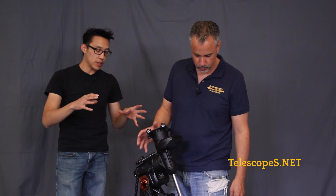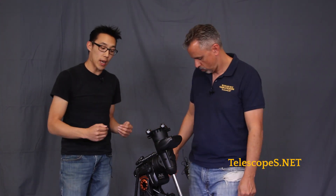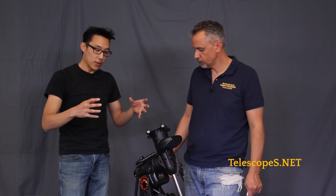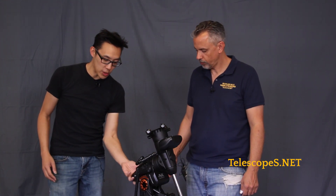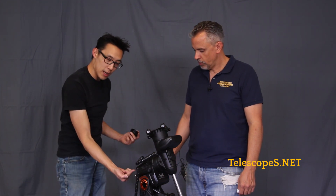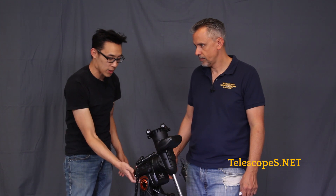The great thing here is the AVX series follows along with the CG-X and the CG-XL design, as well as the CGE Pro — the modernization behind it. They still keep the provision for the polar scope: just go straight in there and you would look out the other end, or you could use the Polemaster attachment and do something even more accurate.